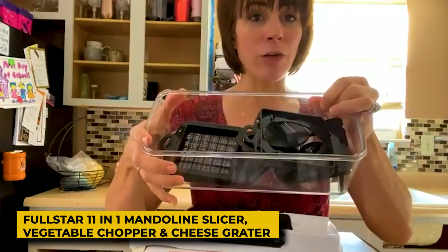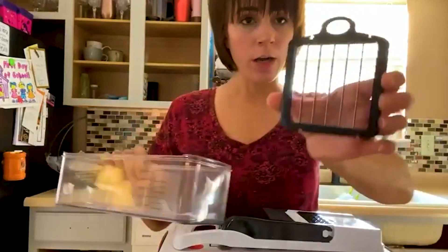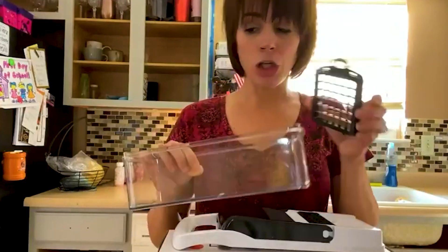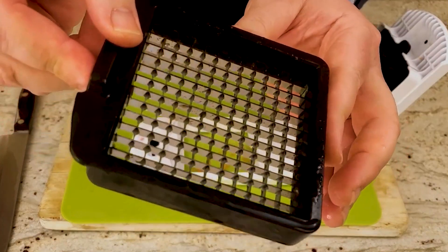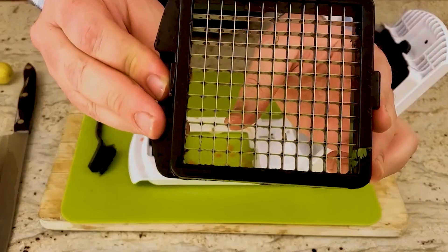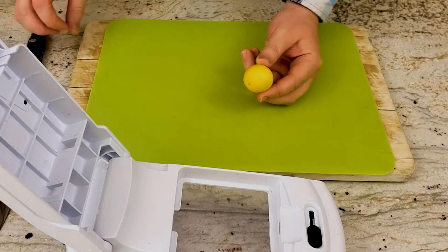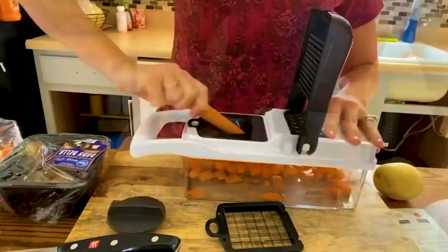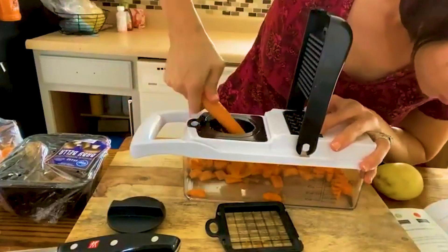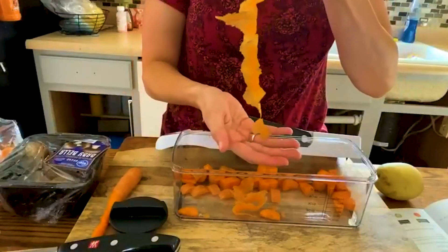6. Full Star 11-in-1 Mandolin Slicer, Vegetable Chopper, and Cheese Grater. This 11-in-1 indispensable home tool from Full Star has all you require and more to slice, zest, grate, peel, ribbon, juice, or spiralize food in the kitchen. With the accompanying blade box and the ease with which our vegetable mandolin slicer can be entirely disassembled, you can forget about worrying about storage and organization. Additionally, this kitchen equipment is dishwasher safe and has a unique cleaning tool making cleanup a snap.